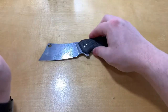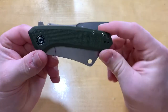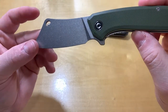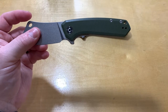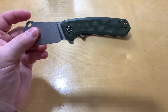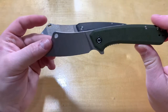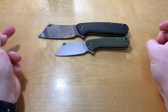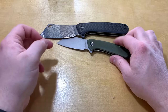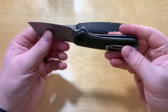Now the Mini Mastodon. This one is green G10 with a stonewashed blade. It has a 3-inch blade and runs 9CR18MOV steel. A little over 7 inches overall. Weight is 3.6 ounces — not too bad at all.